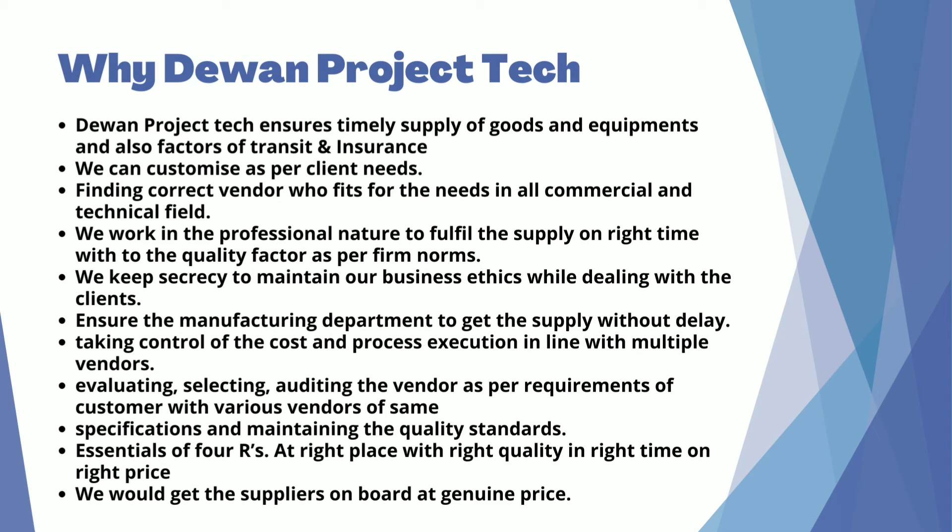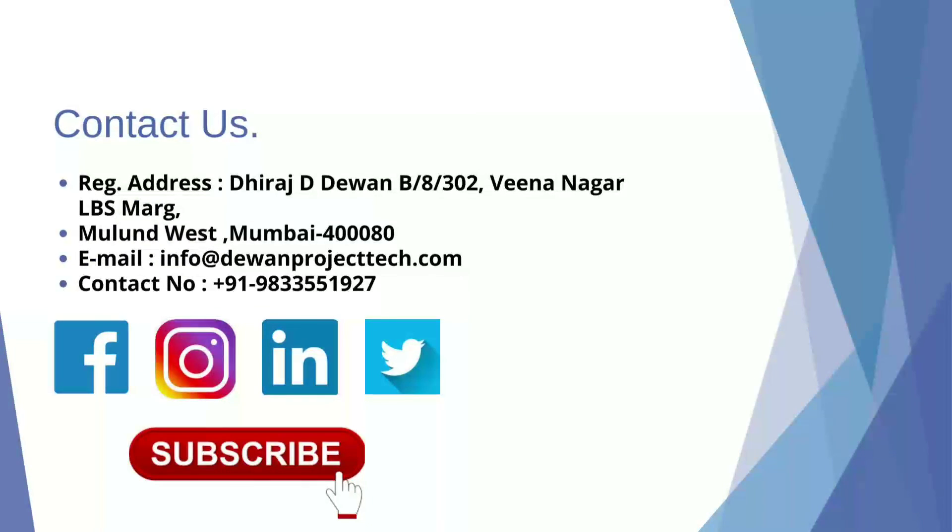We evaluate, select, and audit vendors as per the requirements of the customer, comparing multiple vendors of same specifications and maintaining quality standards. We would get the suppliers on board at genuine prices. Contact us at the address given below and reach us on our website and social media. Subscribe to our channel and share on social networks.